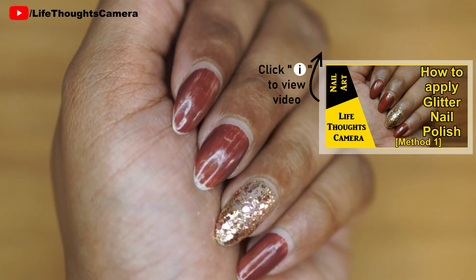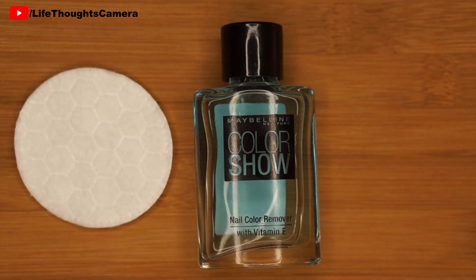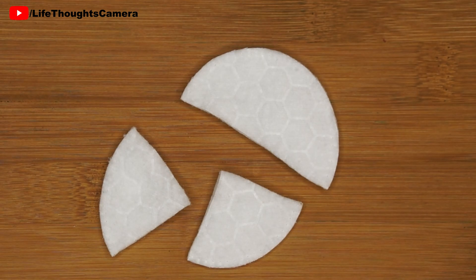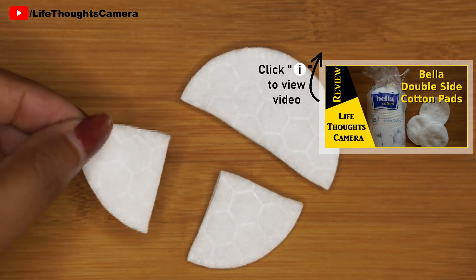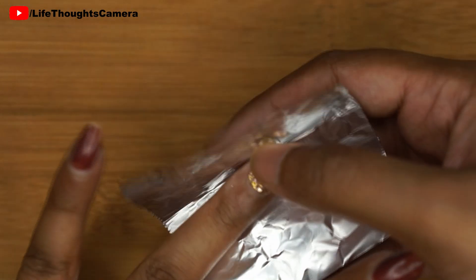It has held up pretty well. To remove the glitter nail polish, I'll be using cotton pads, nail polish remover that has acetone, and some aluminium foil. I take my cotton pad and cut them into two halves — this way the wastage is less.